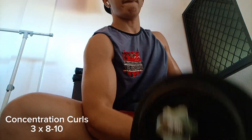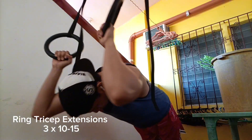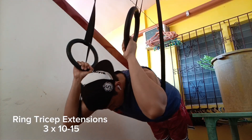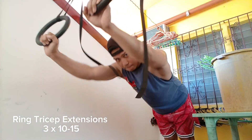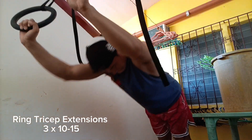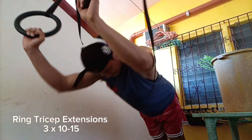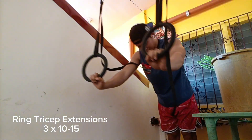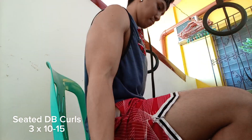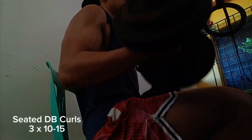So far, doing EZ bar and dumbbell preacher curls stimulates my biceps very well, as well as doing concentration dumbbell curls. You can see me doing bodyweight tricep extensions — a calisthenics alternate to cable tricep extensions and even skull crushers or EZ bar tricep extensions. This has been my bread and butter, especially during the start of my fitness journey when I used to be a calisthenics-heavy trainer, repping tons of push-ups. I'm supersetting it with seated normal dumbbell curls.